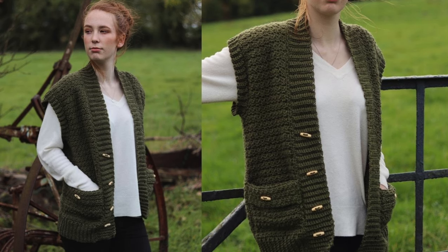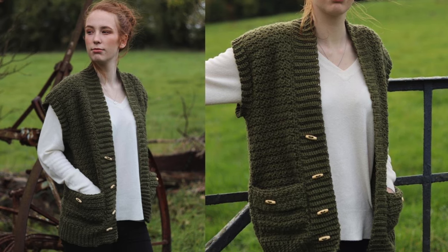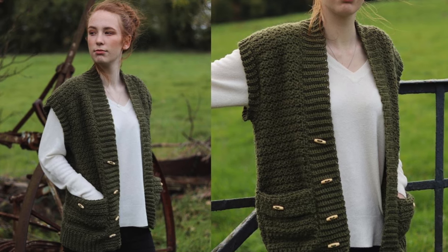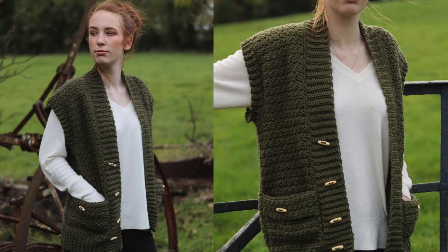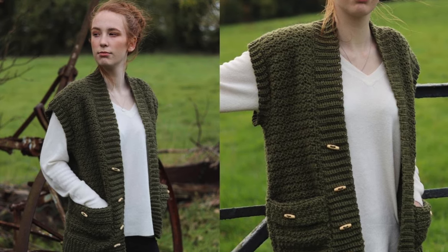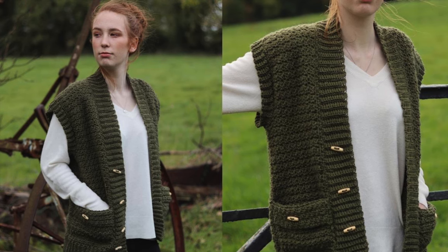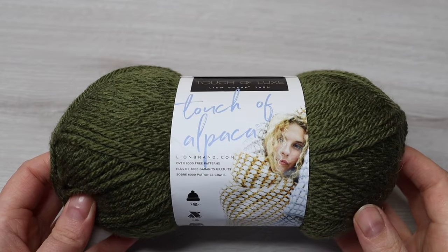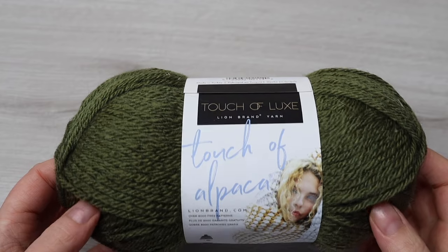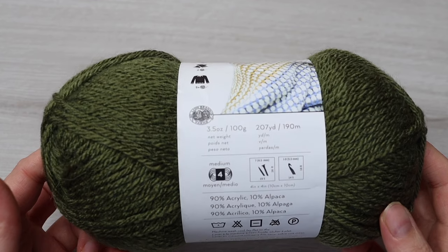Hi everyone and welcome back to my channel. Today we have this quick and easy vest. It's perfect for beginners and it works up pretty fast. You just need a weight 4 yarn and a 5.5mm crochet hook, and I make a size small in this video. You can find other sizes on my blog, www.crochetwithcari.com. The yarn I used was Touch of Alpaca from Linebrand in the shade Olive, and I used about 4 balls of yarn for the size small.